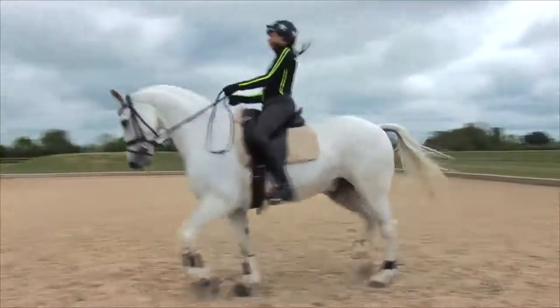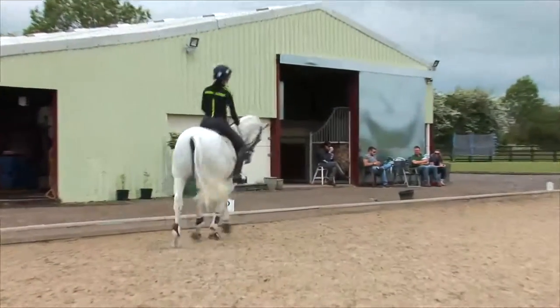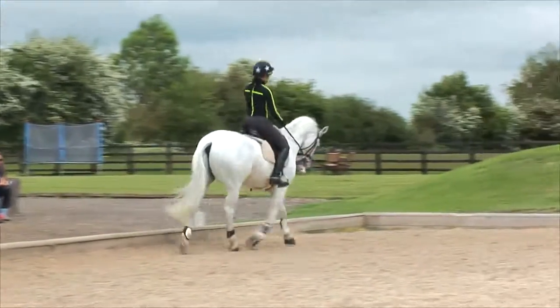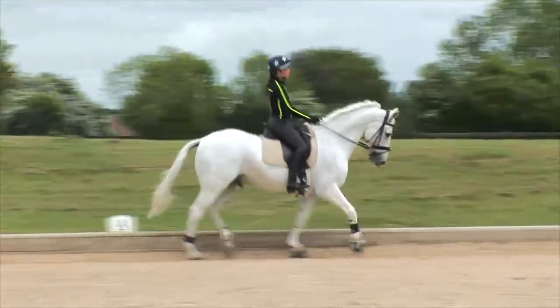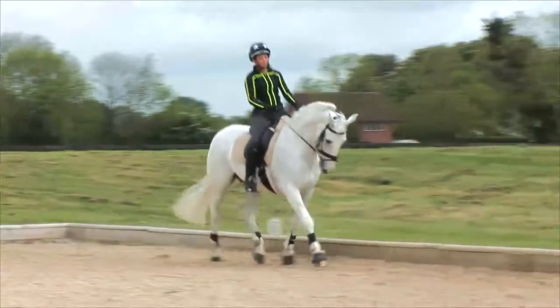With the elbow tucked in, and from the rear view we're looking for again no collapse to the right or indeed the left, and the inside shoulder is back slightly and not forward, with the rider crooked or twisting through the upper body — and that they stay following the horse's movement.